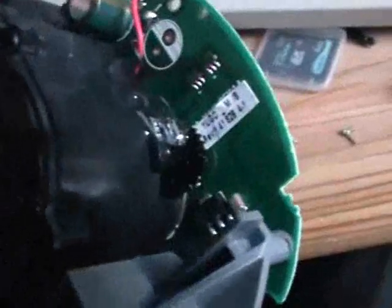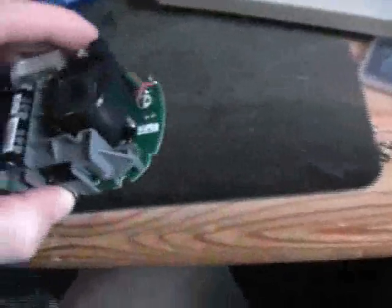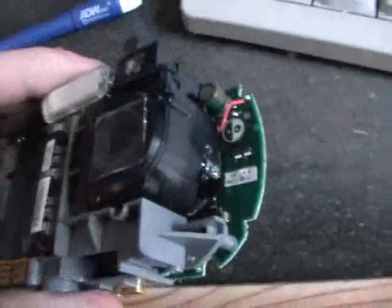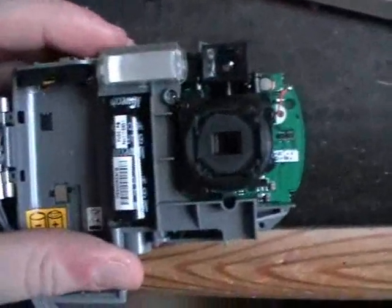Now there you can see the optics, and this is interesting. You can see this little gear which is glued in its place. This really looks like, if you would mount a motor to this, you could actually do a zoom. Really interesting. Maybe it's the gear for the focus, autofocus, or whatever. Really interesting.